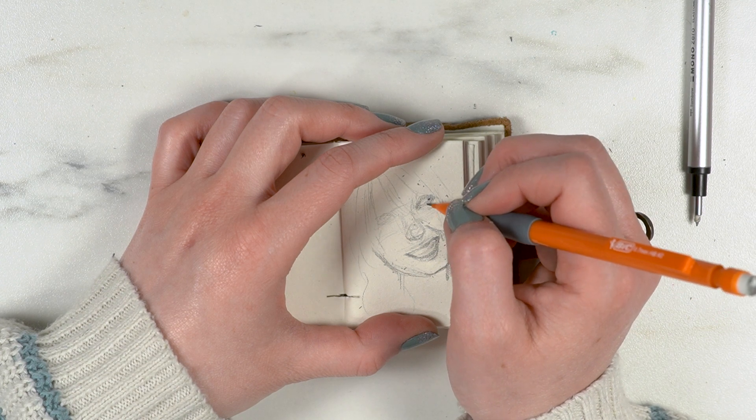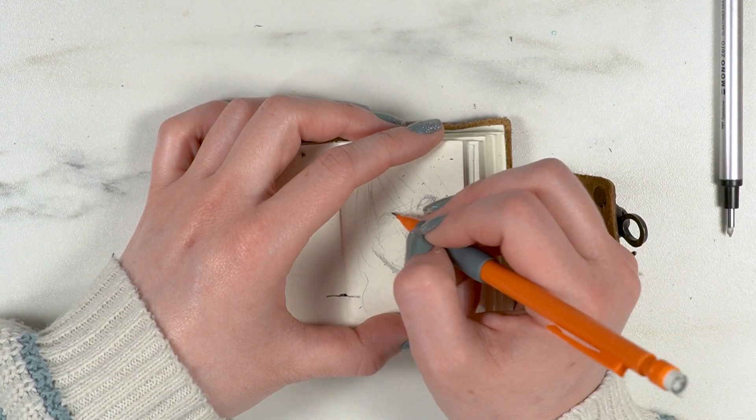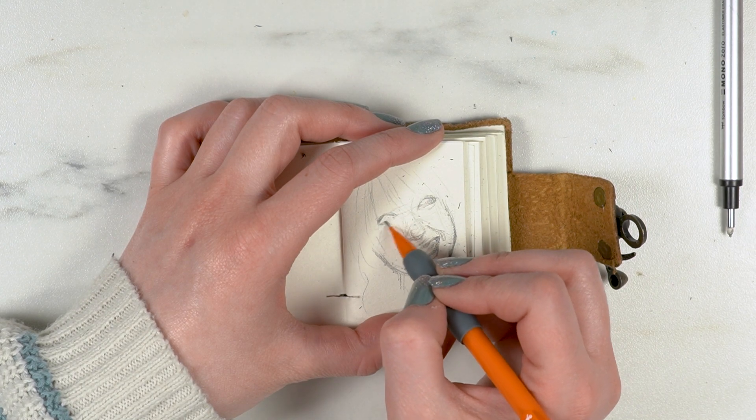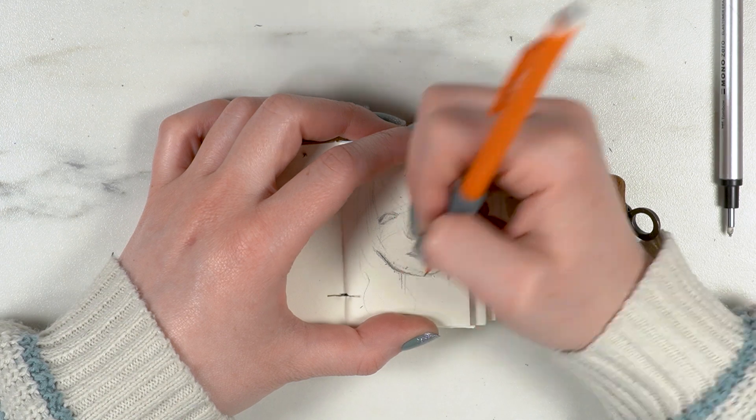I feel like I haven't tried to do a more realistic drawing in quite some time, and this was hard. It was really weird for me too, because I used to just be able to do realism like that — it wasn't really an issue.